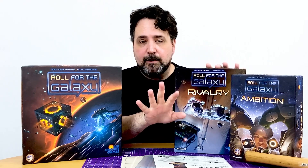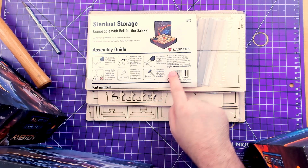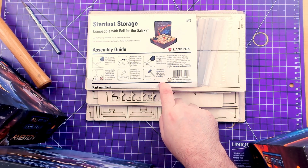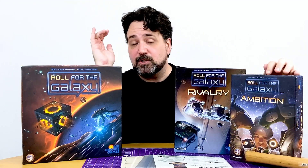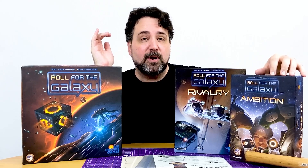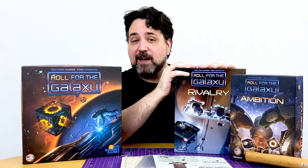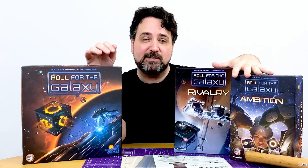So I'll give you an example with this one. The Stardust Storage thing from Laserox, made out of wood, is compatible with Roll for the Galaxy base game right over here and Roll for the Galaxy Ambition, which was the first expansion. Note that it is not compatible with Roll for the Galaxy Rivalry, which is the second expansion. At the time of this recording, there are currently two expansions for the game.